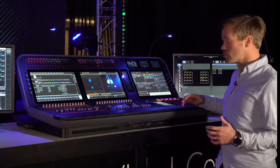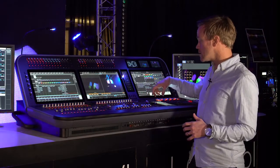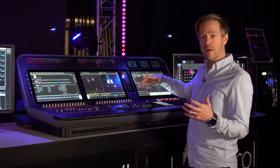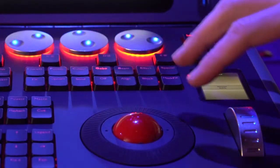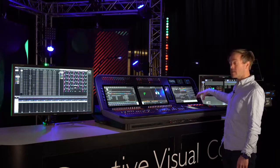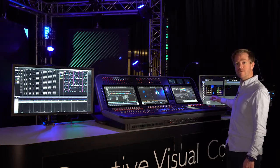Moving down the console, the T-bar also has a dedicated screen so we can see the status of our scene master. Finally, the level attribute wheel also has a dedicated screen so that whichever bank of attributes I have assigned to my main attribute wheels, I always have visibility on my levels.